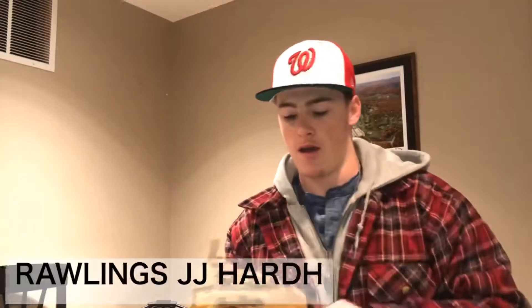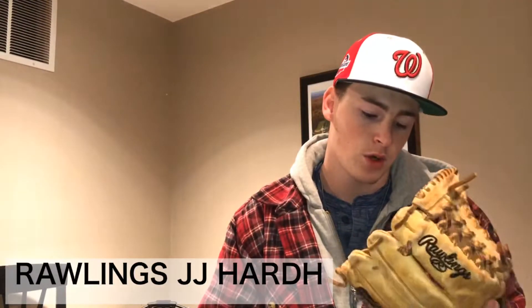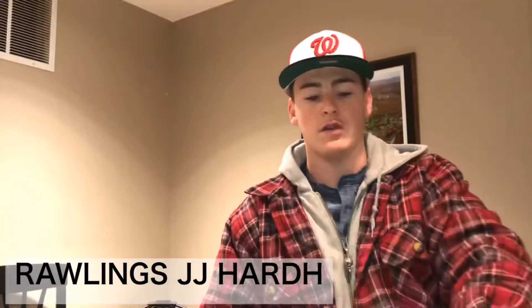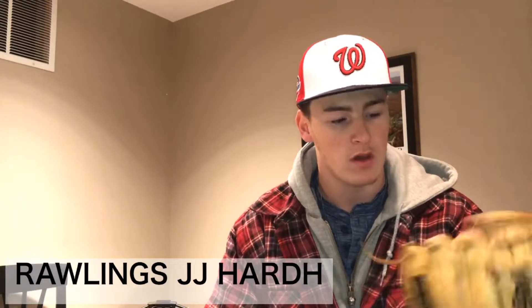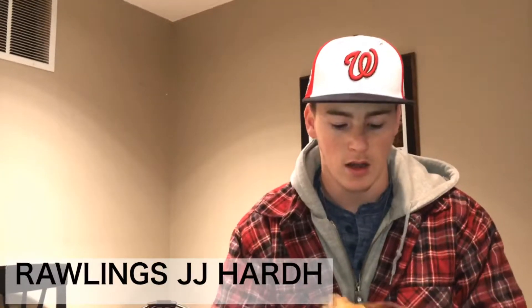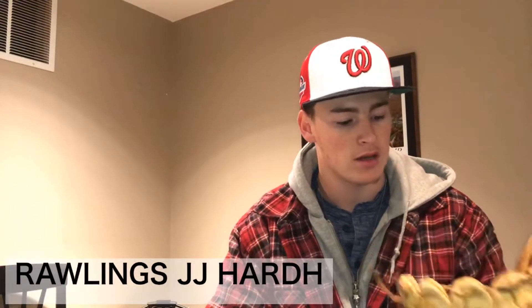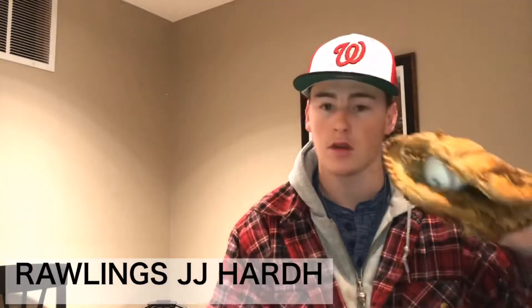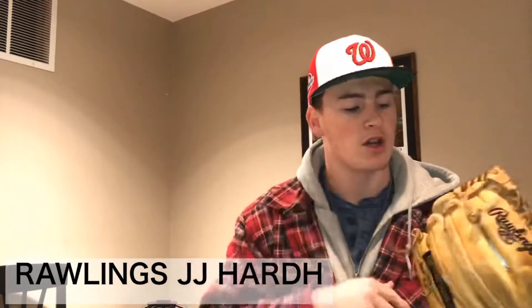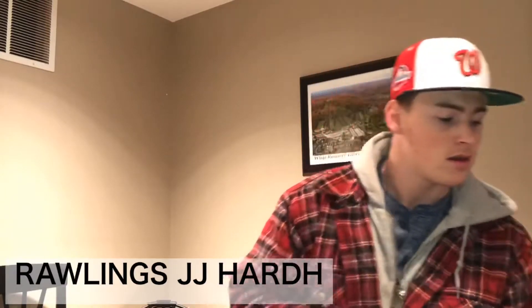Hopping into our Rawlings. First off, we have my Rawlings Pro 200-4RT, 11½ inch — basically the JJ Hardy. This glove is quite deep now as you can tell. But this was also one of those gloves, like the A2000, that I just had to have. I went out and got this for pretty cheap. It's an okay pocket, definitely just a shelfer for me, even though it's not all that nice. This and the A2000 are definitely for sale — hit me up if you want to.